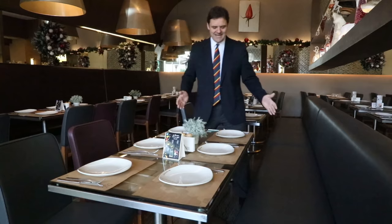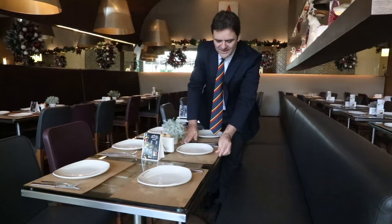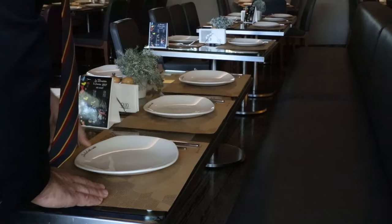If you look at the table, you'll see that this supply is not quite on the table. So when we train, we take the employee and put the supply exactly on the edge of the table. This is the first thing. If you do that, it makes a massive difference to the perception.